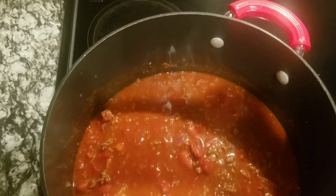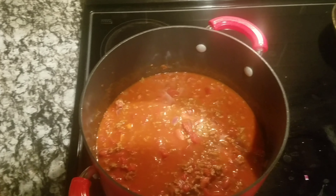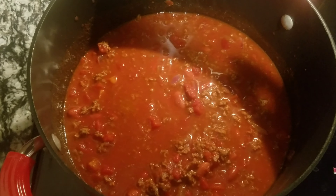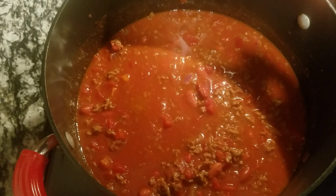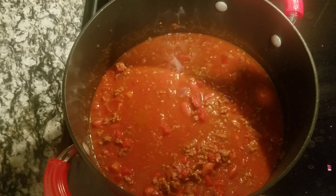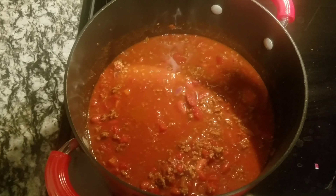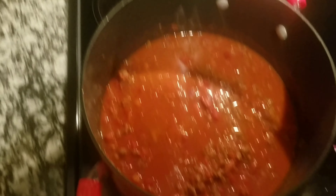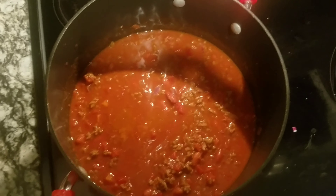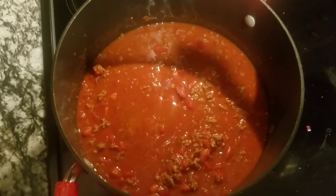After that, once you put all the seasonings and the beef broth and all that in there, you're going to want to get it to a boil — that's why it's on 10. I probably would have used a little bit less broth to make it a little less soupy. If you like it more soupy, keep it soupy; if not, put like maybe half of that broth in there — it's still going to come out great. Once it starts boiling, you can turn it down to simmer and let it simmer for a good 30 minutes.